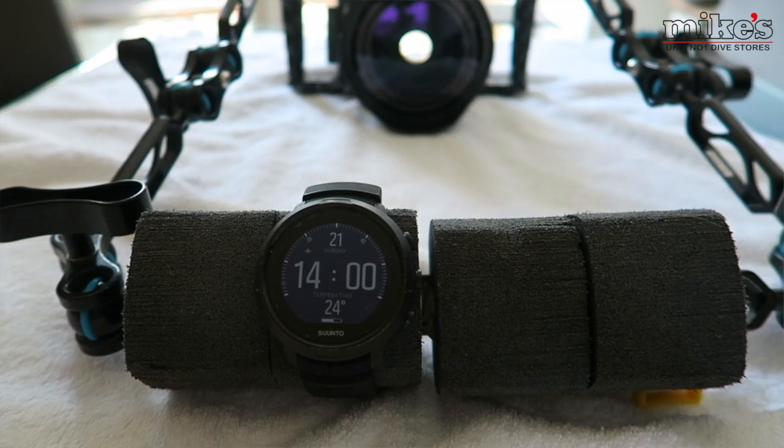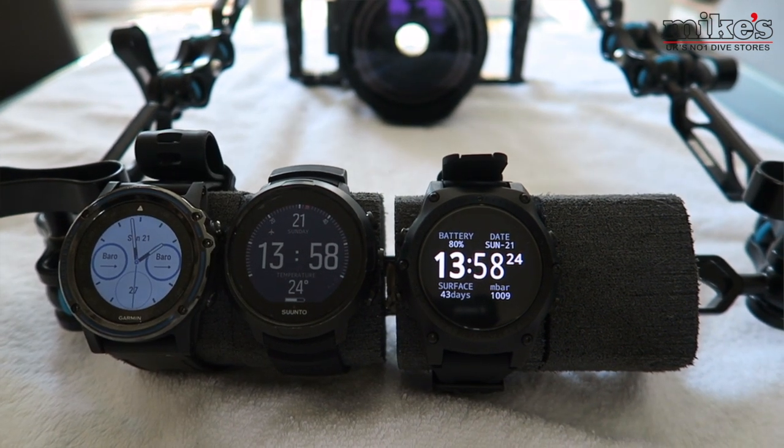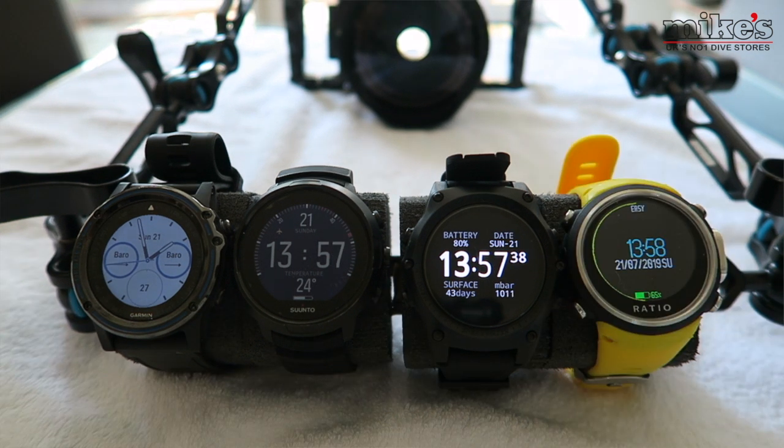We had a trip planned to Antigua at the end of May, so a few calls to our friends over at Mike's Dive Store later and we secured the ingredients for what is probably the biggest wearable watch stroke dive computer review video to date. We were able to source a black Suunto D5, a Shearwater Teric, a Garmin Descent Mark 1 titanium version, and also the Ratio iDive Color Easy with the yellow strap — all four wearable watch dive computers — to see how they varied.